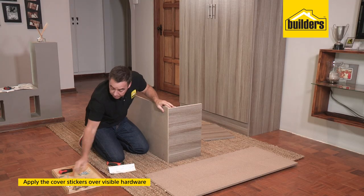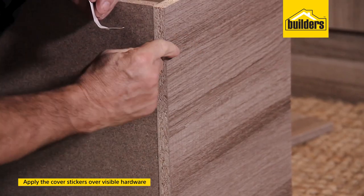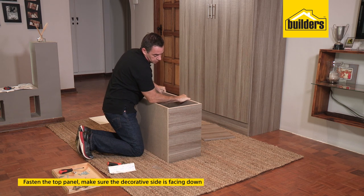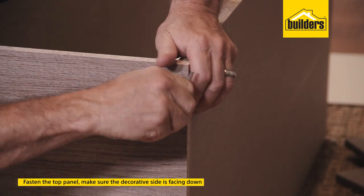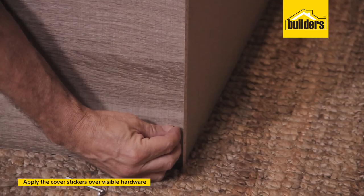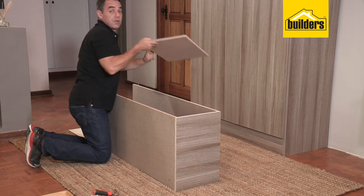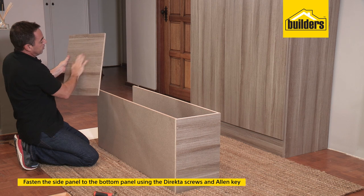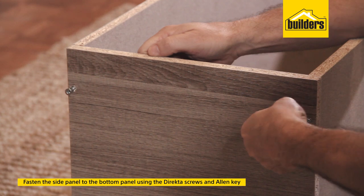Now I can cover those heads up with the cover stickers, which helps disguise it, looking a lot neater. Pop on the top panel, again with the front cover facing down, director screw top and bottom. Remember, cover each one of the director screw heads with the cover sticker. We've got our last side panel, again cover edge facing down, decorative side on the outside. Line up each one of the dowels into the holes.